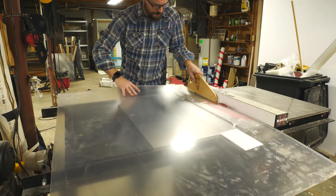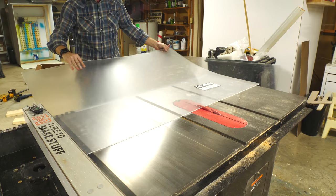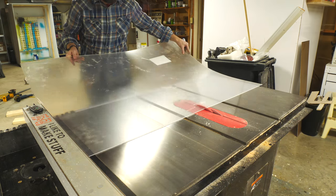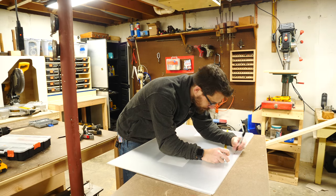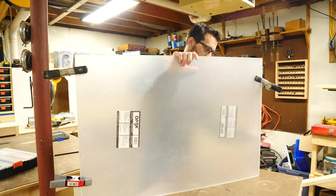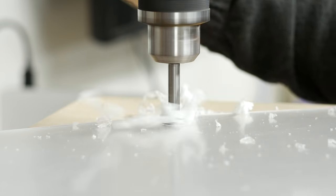I cut down all the pieces of acrylic on the table saw. This cuts really easily, but it is big and floppy, so just be careful and take your time. I wanted to drill a hole in each one of these doors to make it easier to slide them back and forth. So I marked where I wanted the hole, clamped all four pieces together, and then at the drill press, drilled the hole through all four at the same time.